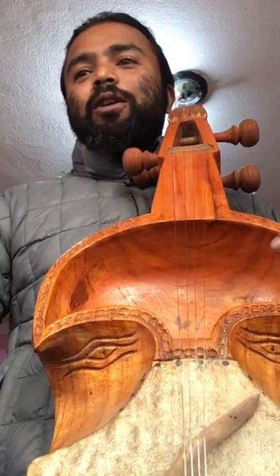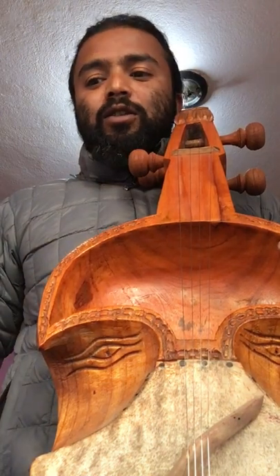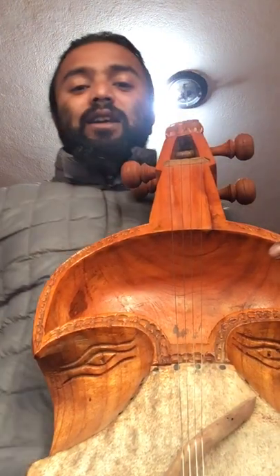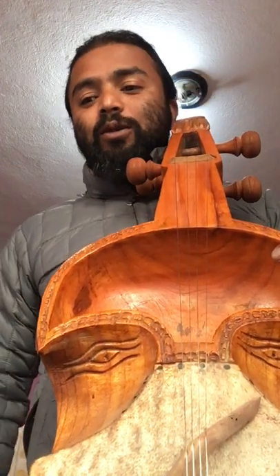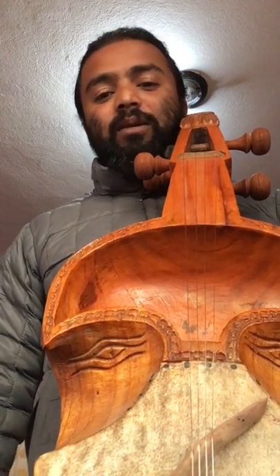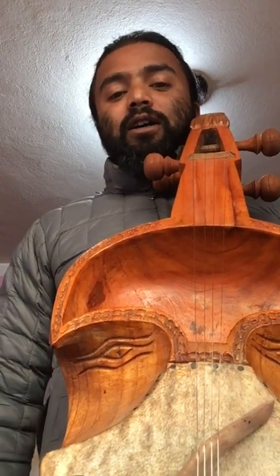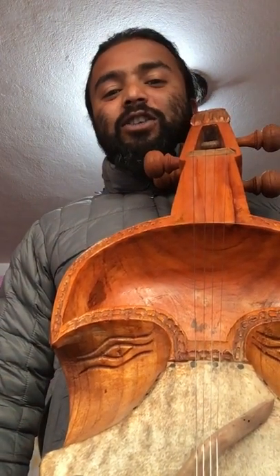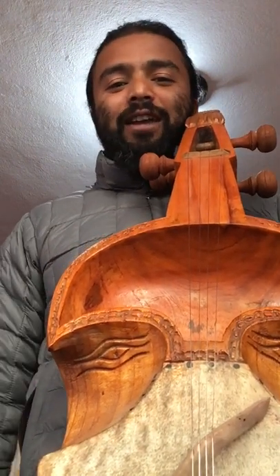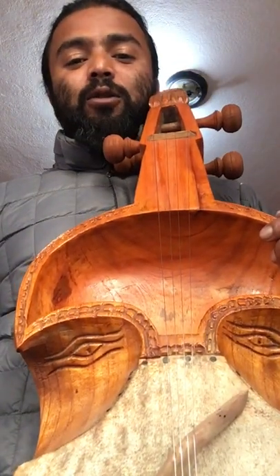Namaste and welcome to my YouTube channel. Some of my friends suggested making a Sarangi tutorial in English, and I realized that is a good idea — because for those who don't understand Nepali, it's really hard. So I will try to do this tutorial in English. Let me try how it goes. First, I'll show how to tune.